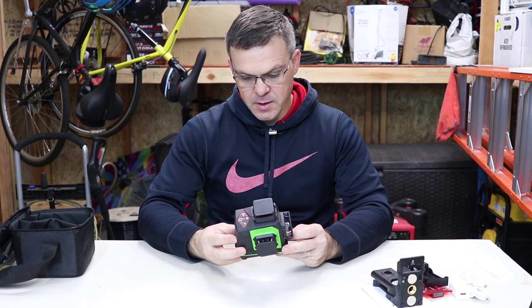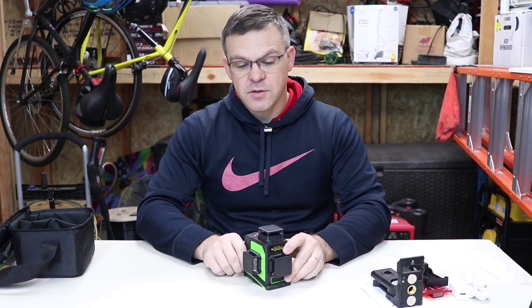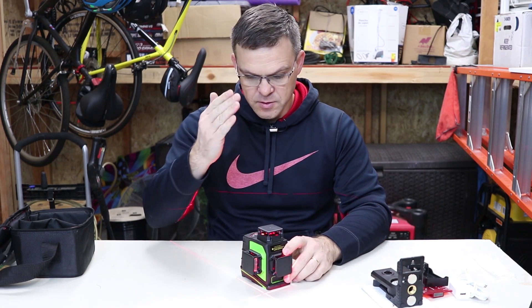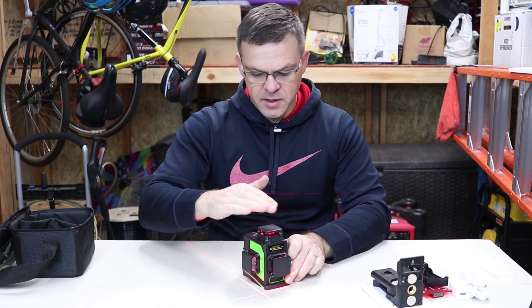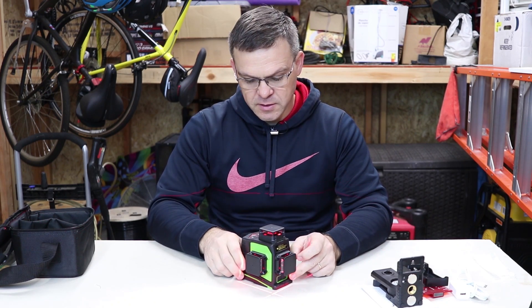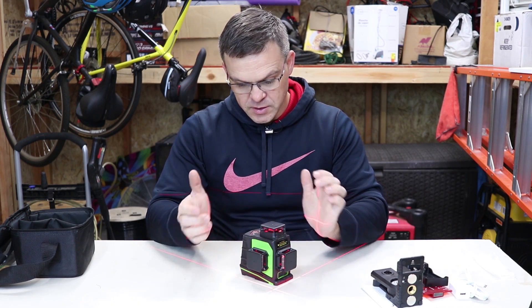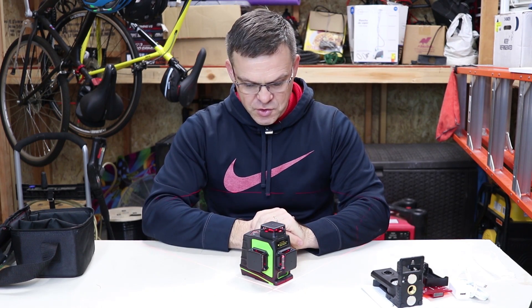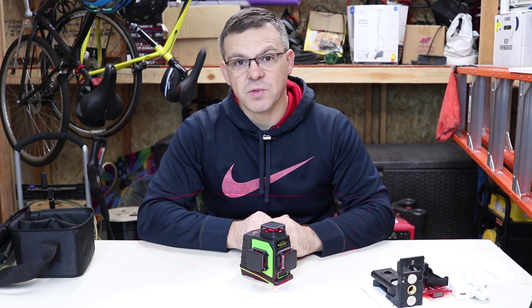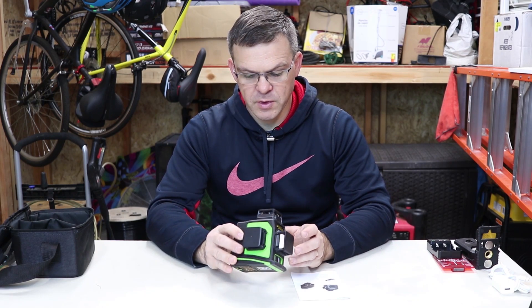This is the laser — a 360 degree laser. It has vertical line, vertical line, and horizontal line. It doesn't have a dot, but I have a different laser for dots. Let's dive into the review and I'll show you what it can do and how it compares to the other lasers I have.